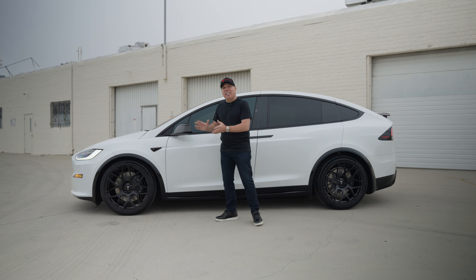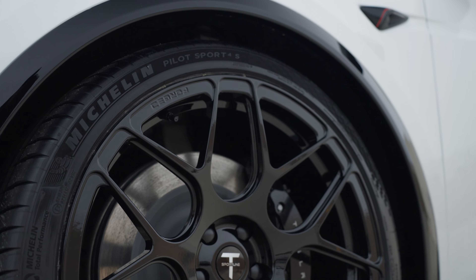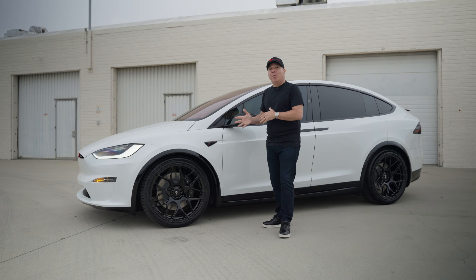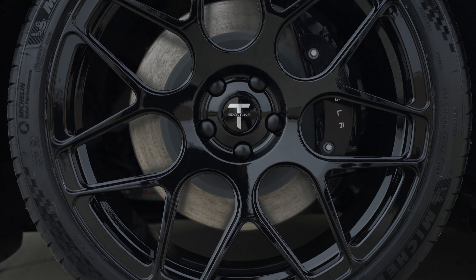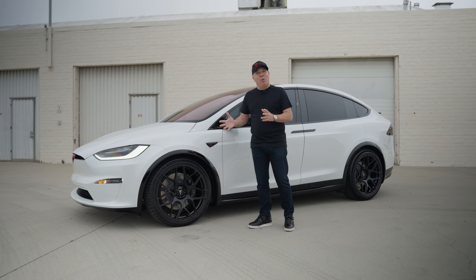We cannot forget our 22-inch one-piece forged MX117 wheels. A great look — this style has been with us for quite some time. It's classic. It's a modern take on a mesh-style wheel, and it's been finished in gloss black as well.